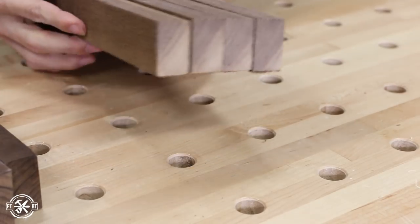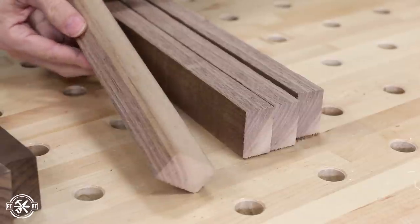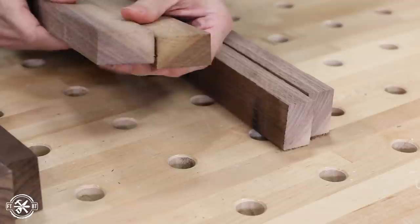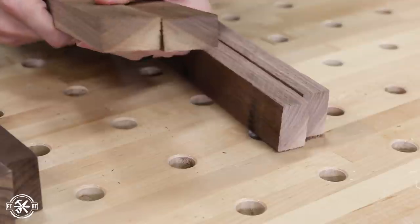The last set is walnut with some sapwood showing on the corners — that's the lighter wood here. Now this is the goldmine. The lighter sapwood really stands out against the dark heartwood, and after cutting and rearranging we can make that light wood turn into diamond shapes or other cool designs.